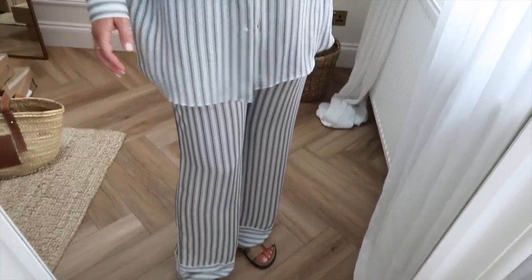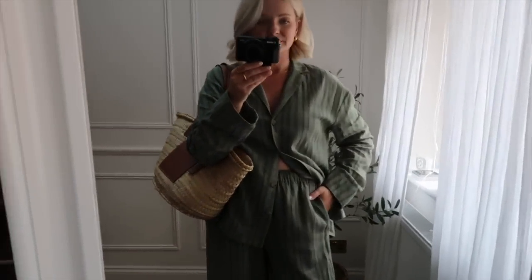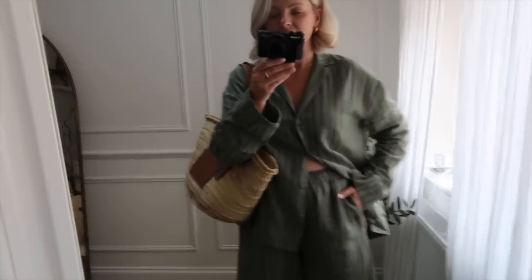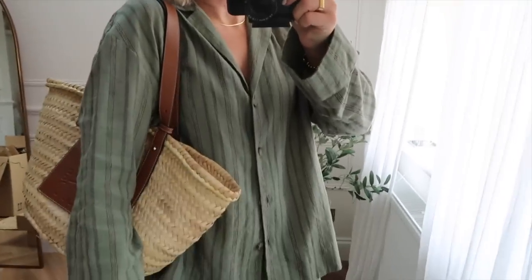I wanted more of a casual set but the material is a little bit shiny, a bit smarter. I do really like the detail at the bottom of the trousers and it's a really nice colour, but it's just not quite what I had in mind. Next up is another co-ord and this is more the vibe — it's a cotton and linen mix. I do really like this but it's giving me a bit of a drab feel. My mum's word. I feel like it's just not anything special, though it would be the perfect airport outfit. The shirt is just a bit big — maybe if I went down a size it wouldn't be so baggy. I'm a bit undecided.